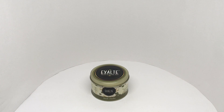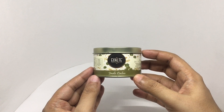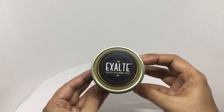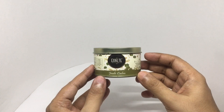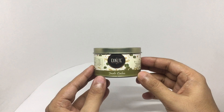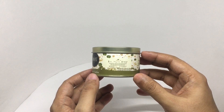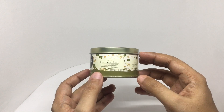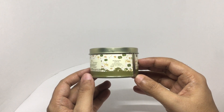Let's take a look at this interesting tea. This is Jade Calm by Exalate. A palette of divine teas comes in this cute tin. Those are the brewing instructions — one and a half teaspoon for three to four minutes. Manufactured in Mumbai, India.